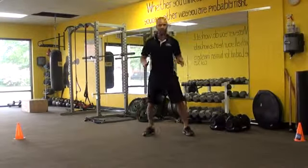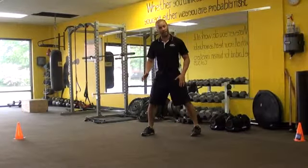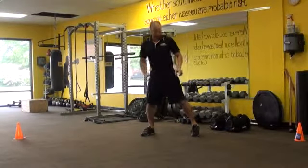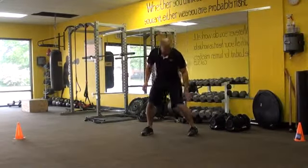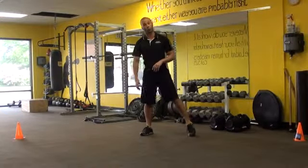What I tell the athletes to focus on is, if they are going to shuffle to the right, is to actually internally rotate the hips slightly. The reason for that is, if they internally rotate the hips slightly, now not only am I able to push off from my hips and through my knees, but I'm able to use my ankle because I can plantar flex into the ground to create more force.